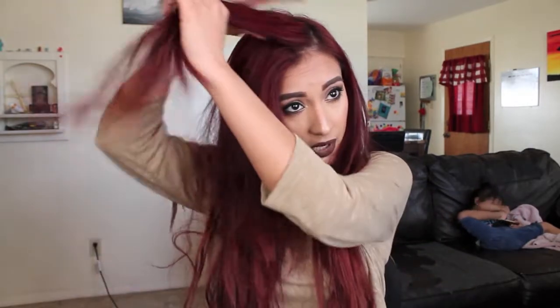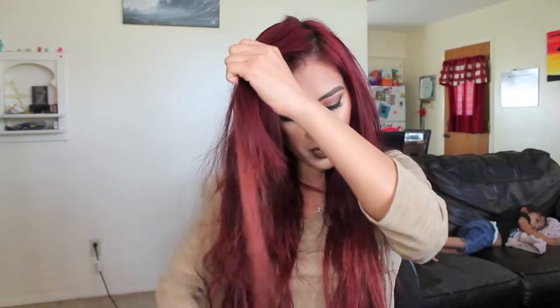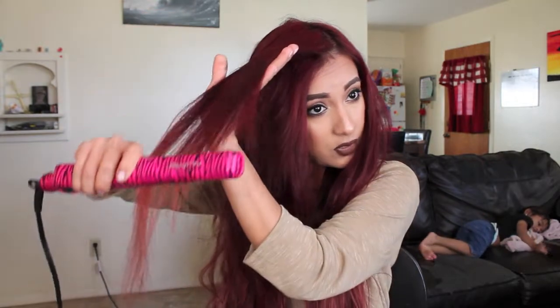The way I'm going to be straightening my hair today is kind of different. I take a layer of hair just like this, then I take my brush, and if you have any knots, just brush through them a little bit. And I'm just going to take it and straighten through.